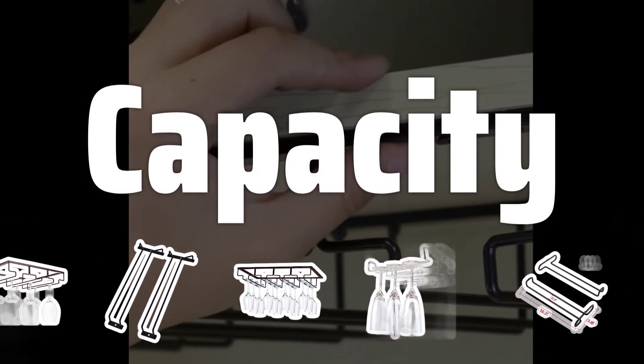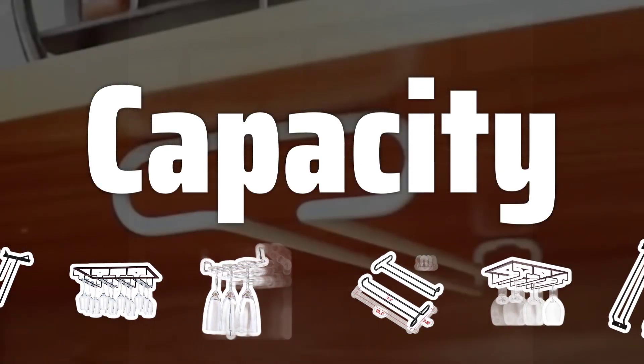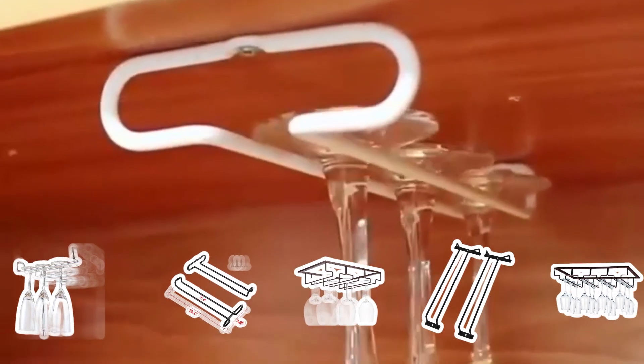Capacity. Ensure the stemware rack has enough capacity to hold all of your wine glasses and champagne flutes. Look for racks with adjustable slots or shelves to accommodate different sizes and shapes of stemware.